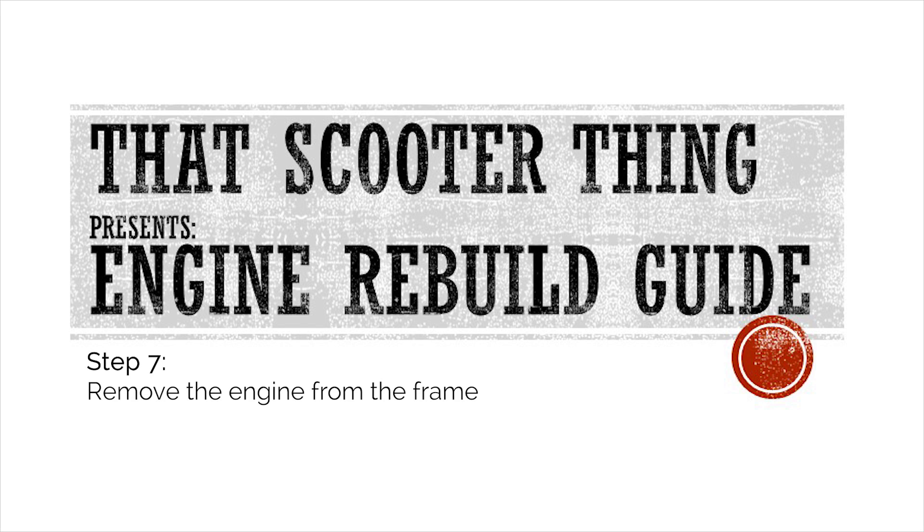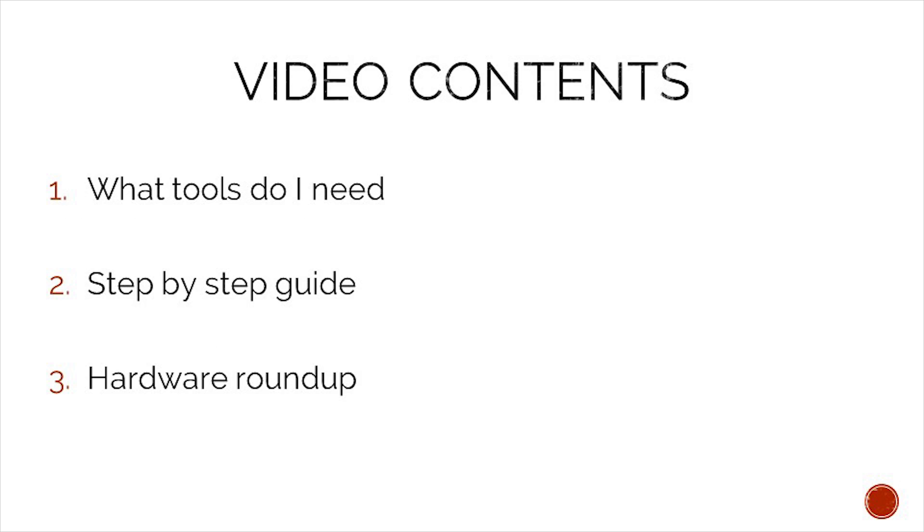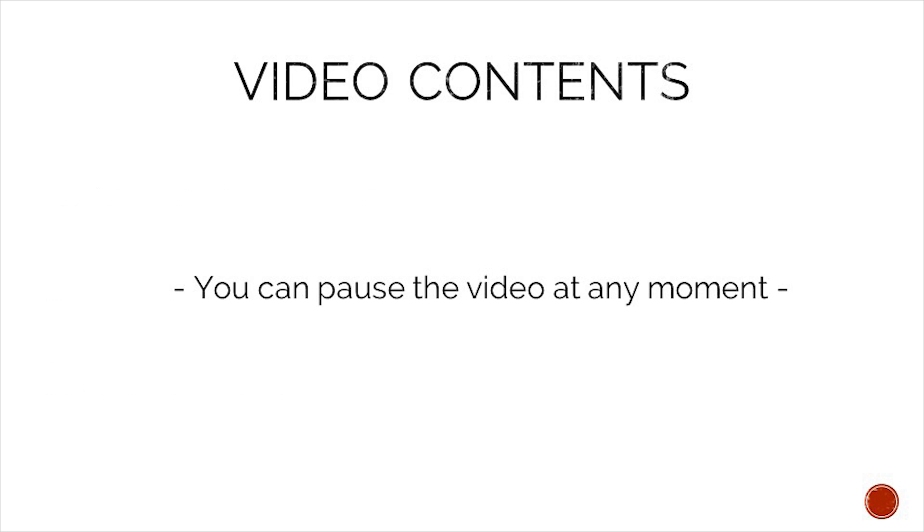Welcome to the next video of our complete engine rebuild guide. After we have detached everything from the engine, it is now time to drop the engine from the frame. In today's video we will take a look at what tools we need to complete this job, a step-by-step guide on how to complete it, and in the end we will do a hardware roundup to make sure that we do not lose any of our precious hardware. To make following the content easier you can pause this video at any moment. Let's take a look at what tools we need.